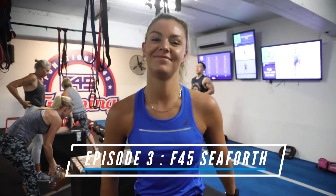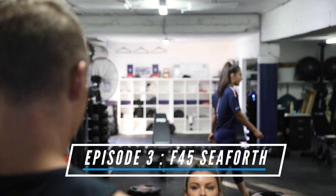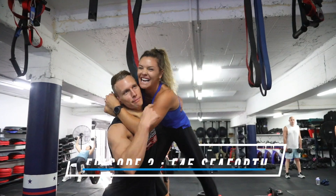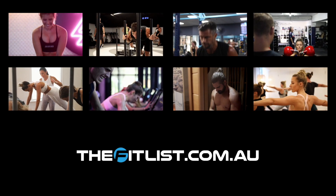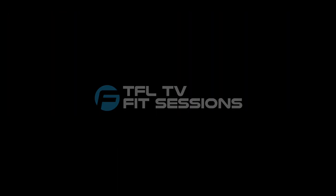A big thank you to Marnie and the girls for looking after me today. Stay tuned for next week's Fit Session. Thanks so much for joining us for this week's Fit Session. Make sure you stay tuned for next week's episode of TFL TV Fit Sessions. To find out more about this week's episode, or to find a similar provider in a location closer to you, head to thebitlist.com.au. See you next week.